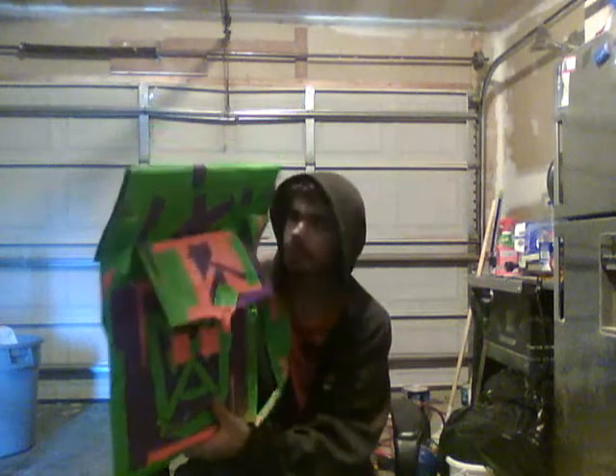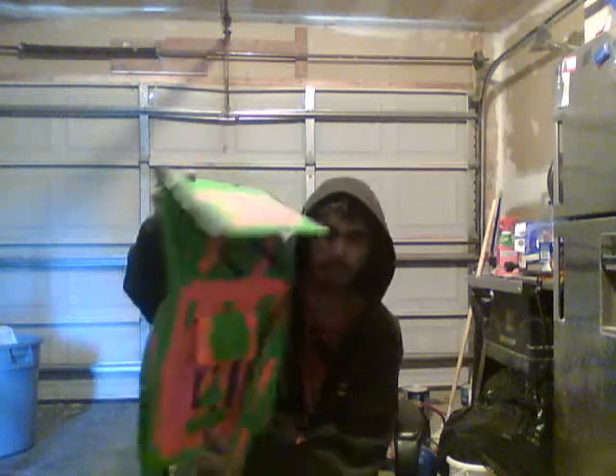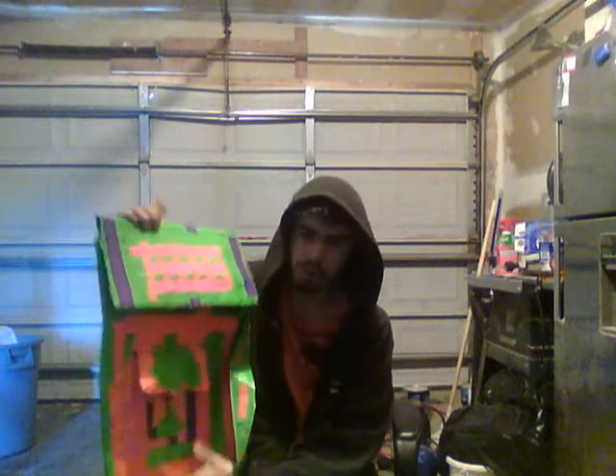Hi, this is Youtubers and this is the Duck Tape Master bag. It took 5 rolls of Duck Tape and this bag is so good for anything — camping, hunting, fishing. Only took about 1 hour, folks, and this is my Duck Tape bag.